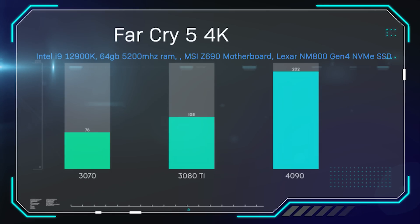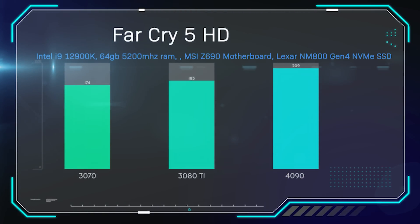In Far Cry 5 at 4K, we wanted to show how it works on some older games. The 4090 gets 202 frames per second compared to 108 on the 3080 — nearly double. In HD, we were getting 209 frames per second — slightly more than 4K, at which point you start getting limited by other parts of the machine, generally the CPU. The 3080 is close behind in HD because we're CPU limited. Maybe when the 13900K comes out we'll be able to test it again and get slightly better results.